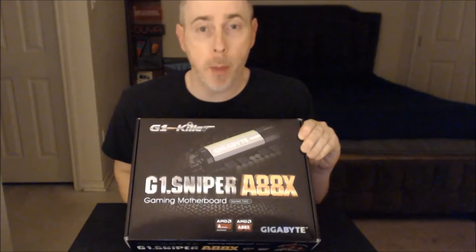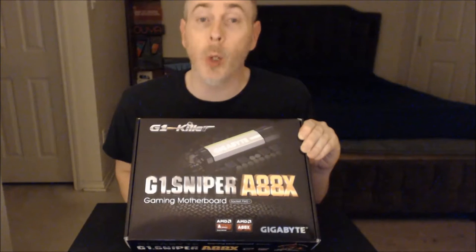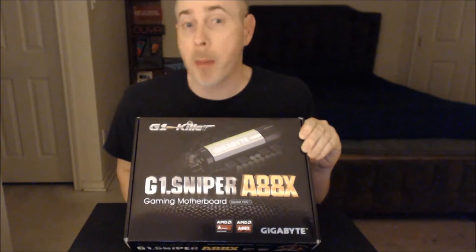This is the G1 Sniper A88X gaming motherboard, made by a company named Gigabyte. I've bought from them before, particularly from Newegg. This was included in the bundle and it's one of the higher-specced motherboards I could have chosen. I think it'll go well in this build.